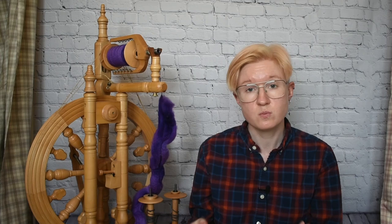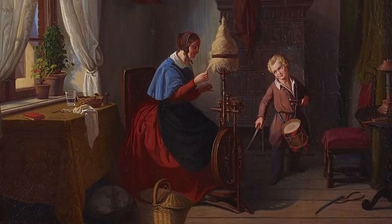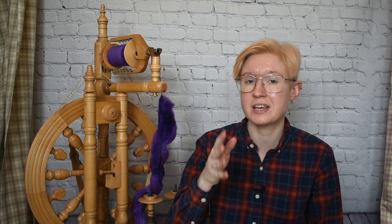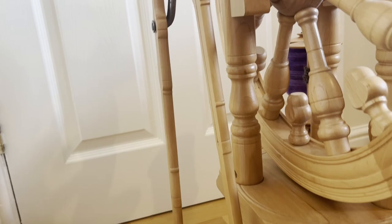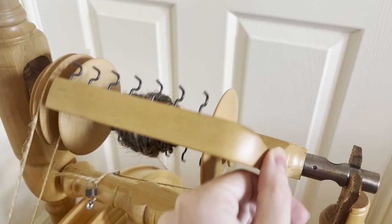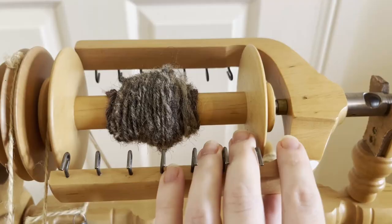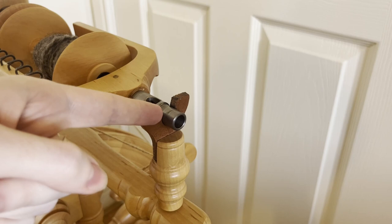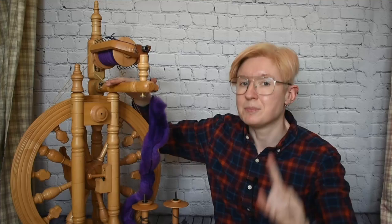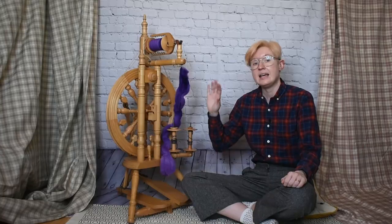So what options do you have when picking a wheel? Modern wheels come in two main styles: upright or castle wheels, or offset or Saxony wheels. Let me quickly cover the key parts of a spinning wheel. This is the drive wheel. The drive wheel is connected to the treadle — or treadles plural — by the footman. The treadle is how you turn the wheel with your foot. Around the drive wheel goes the drive band, either once or twice. That goes up to the flyer, which holds and distributes the yarn to the bobbin, which collects the yarn you've spun. The yarn enters the flyer through the orifice. The whole setup is supported by the maidens, which sit upright from the mother of all — I promise I am not making these names up.